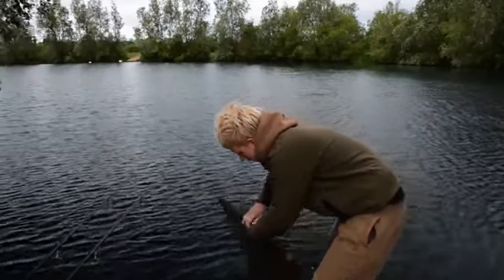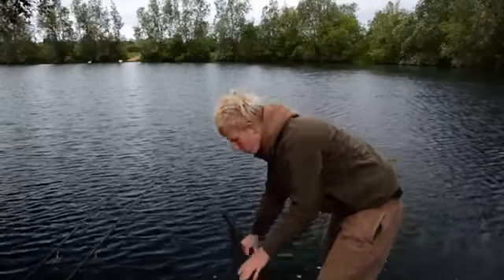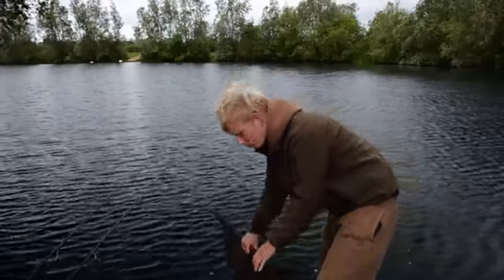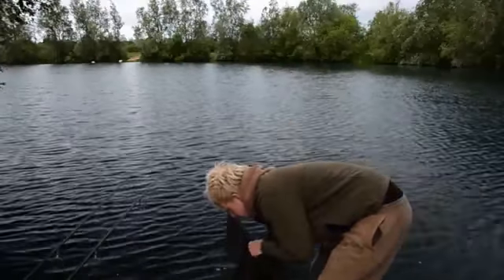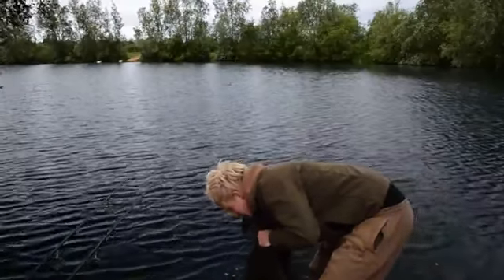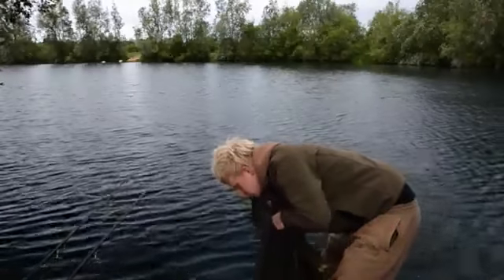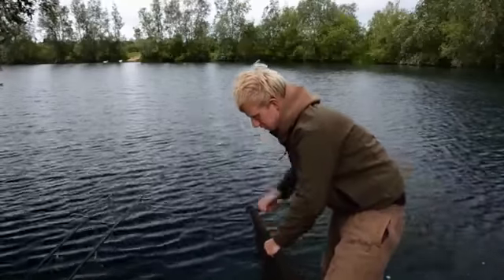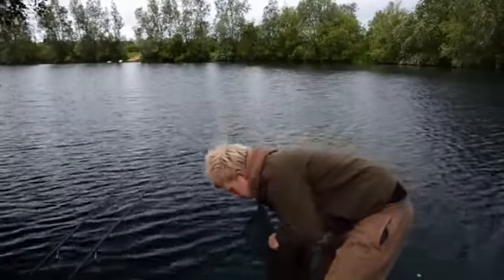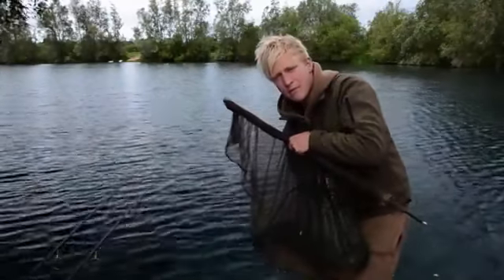Just gently roll the net down. And then before you lift them out, always check that the pecs are flat against the body. If you put them the other way, there's a possibility you can break them. So before you even pull any weight on him, check that the pecs are flat. And then before you lift them up, I always support the bottom with my right hand just to support the bottom of him, because if you just lift them purely up, all the weight is on their bellies. Then we'll get him on the mat and put him in the sling.